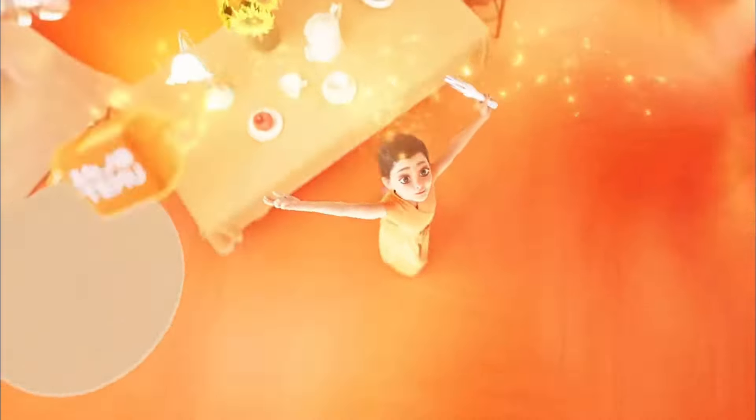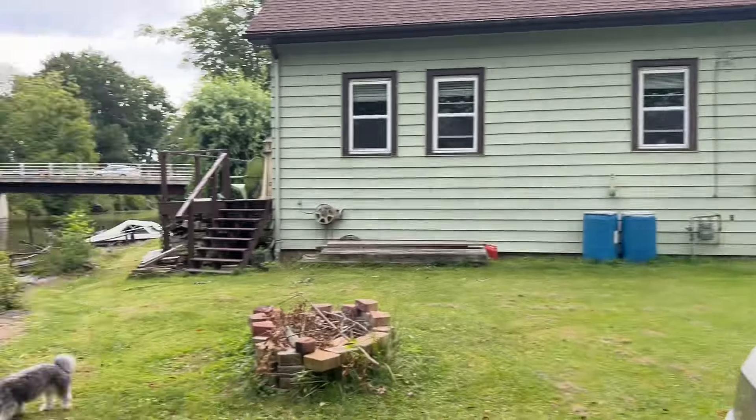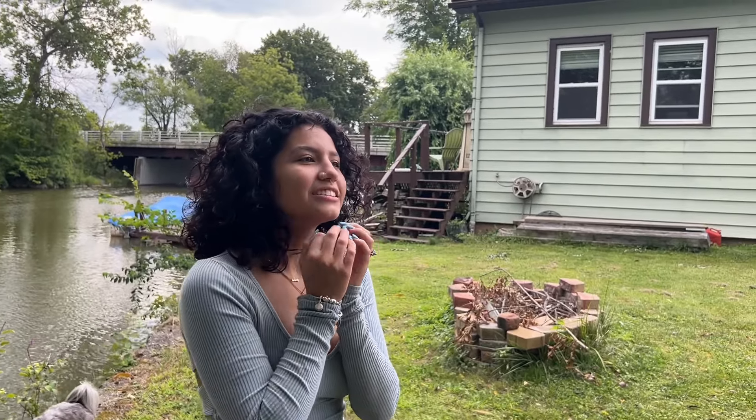Oh, Temu! Yeah, Temu. Actually, really? My dad did. I thought it was a joke. No, my dad got them. He's like, here, try these headlights, let me know if they're good or not. I got them off of Temu for a few bucks.